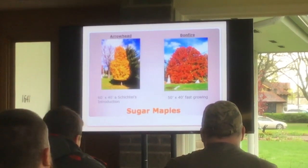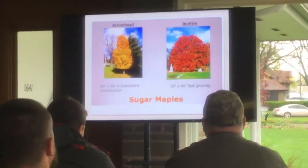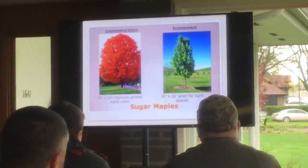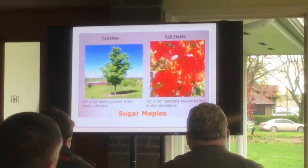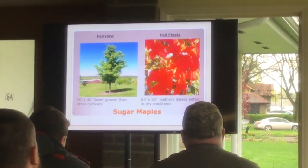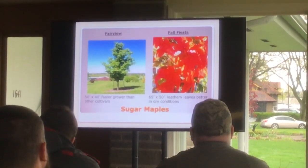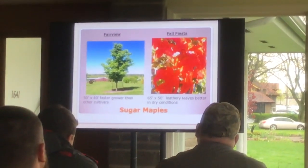Arrowhead is narrow. Bonfire is a great fall color, fast growing. Commemoration is again a vigorous grower. Endowment is narrow. Fairview is fast growing. Fall Fiesta has leathery leaves, better in dry conditions, so Fall Fiesta is more fit for urban conditions — not right on the street, mind you, but off the street a ways.